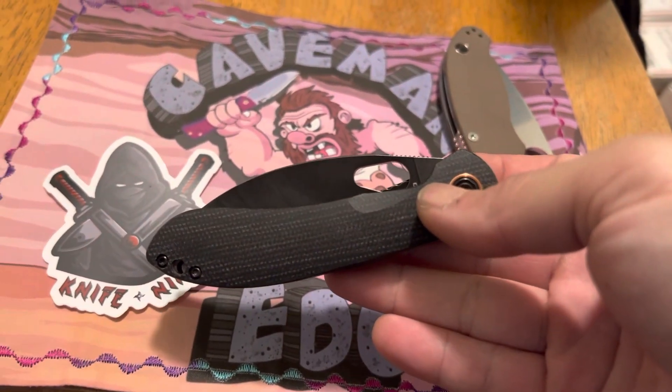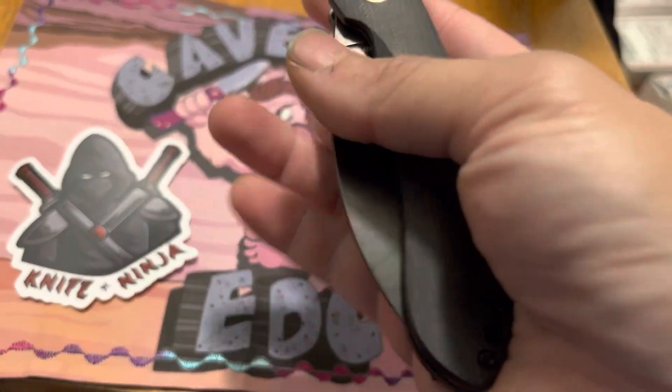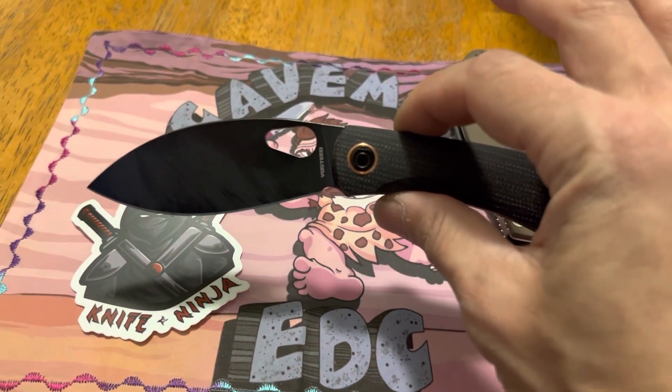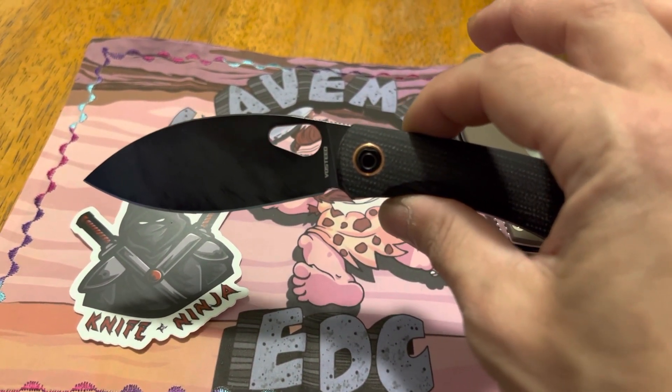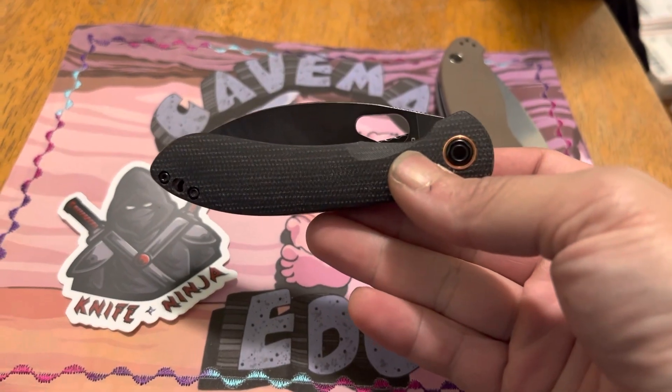Pretty awesome knife overall. Big shout-out to Vosteed for putting this out. Let me know if you guys have any questions. This is just my subjective review for what I do with it — I know people have different uses, so just take that with a grain of salt. Just thought I'd give my thoughts about it.